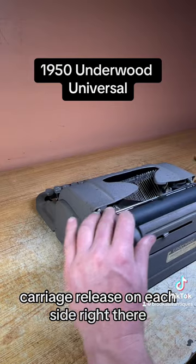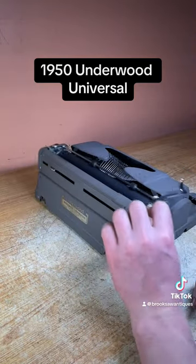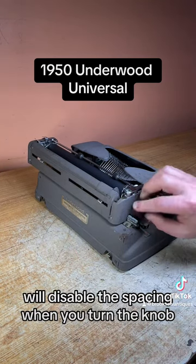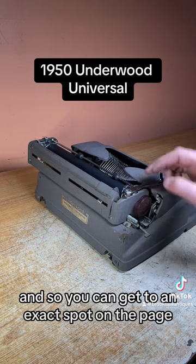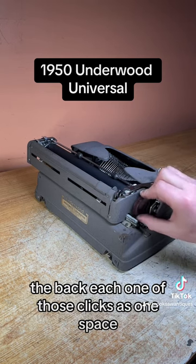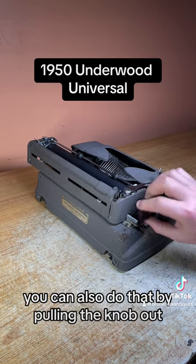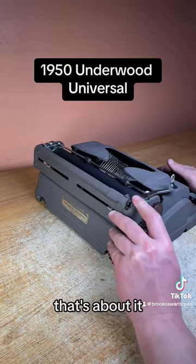Carriage release on each side — right there and right here. This switch will disable the spacing when you turn the knob, so you can get to an exact spot on the page; you put it back and each one of those clicks is one space. You can also do that by pulling the knob out and it does it automatically.